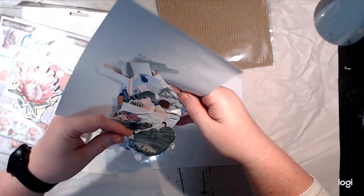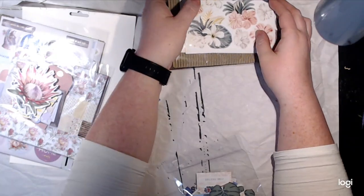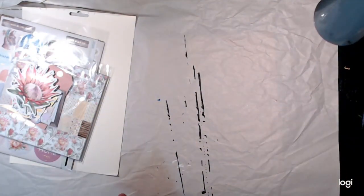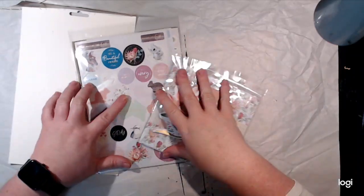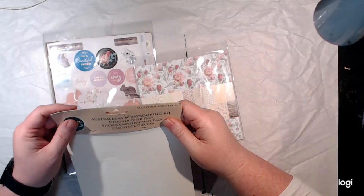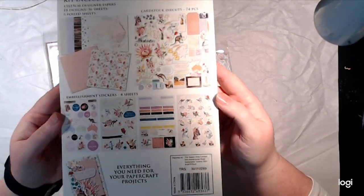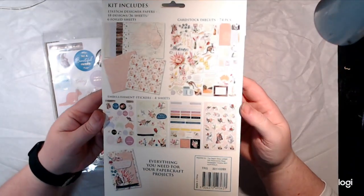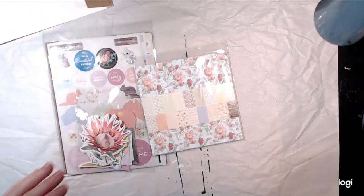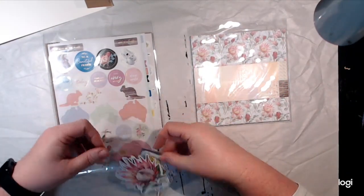Some of them are a bit tiny for my liking — I'll probably end up losing half of them before I can use them. I'll have to find a zip-lock bag to put them in. The other kit I loved and actually grabbed a few sets of because it was really cute. I only got one — trying to be good. This is an Australian one; it's called the Australiana Scrapbooking Kit.